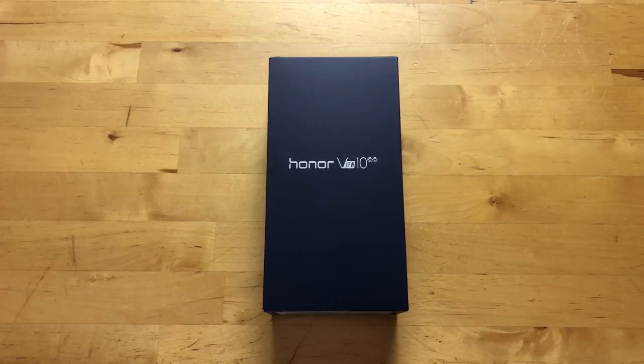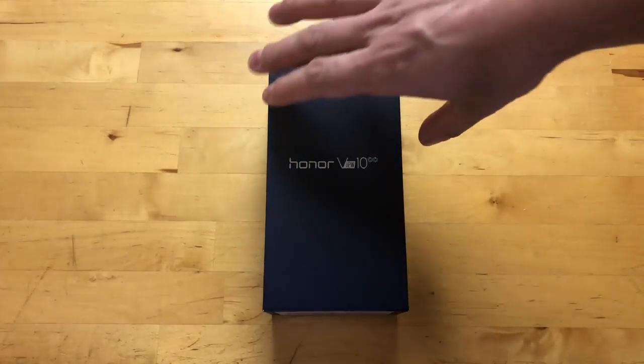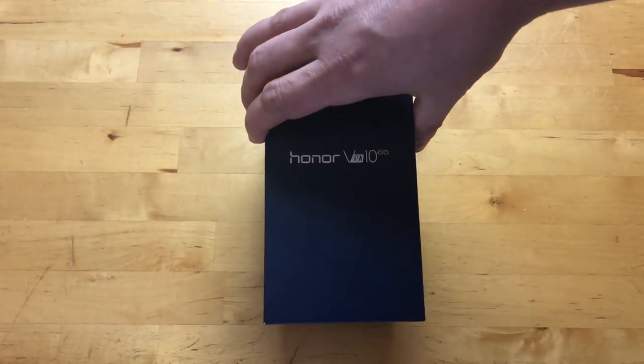The Kirin 970 has what they're calling a neural processing unit. What that allows is the camera can actually see what it's looking at — so if you have it pointed at your dog, it'll adjust the settings to take the best picture of your dog that it can. Same thing with flowers, plants, the sky, landscapes, all kinds of stuff. It can also see how you use your phone and adjust battery performance accordingly.